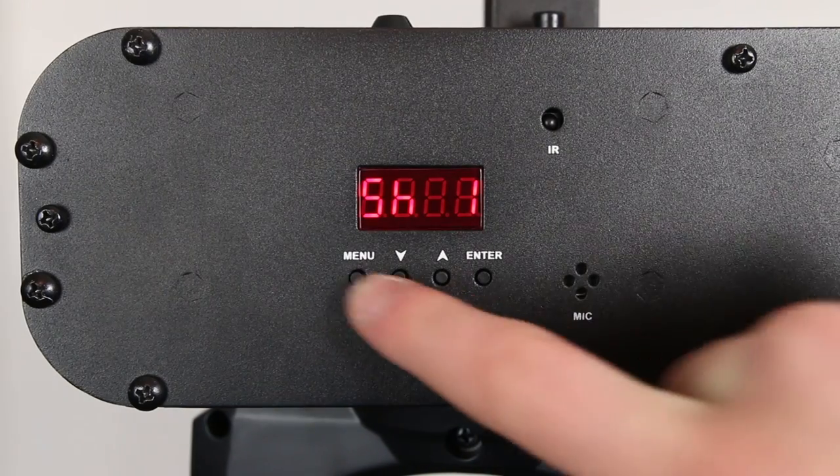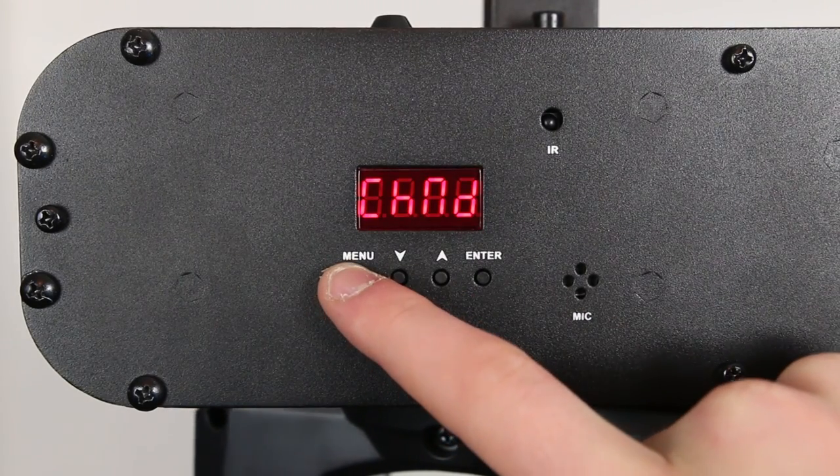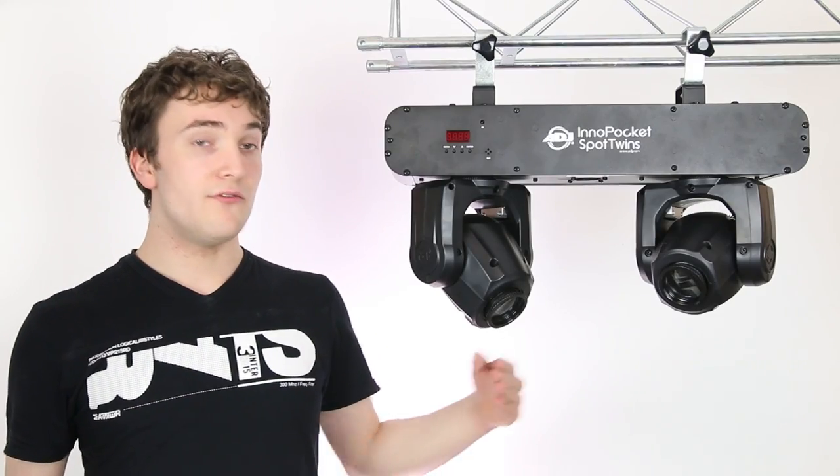But back to the Pocket Spot Twins — the base of the unit is made of metal and feels very solid. On the front we have a digital display where you can adjust all your settings for the light, including individual pan and tilt inversion for each moving head.